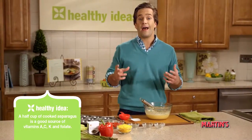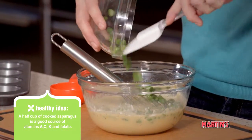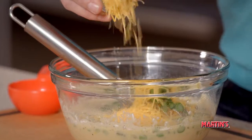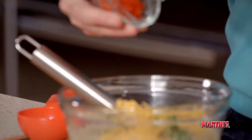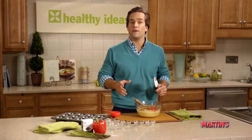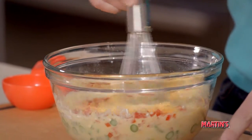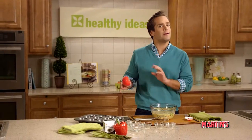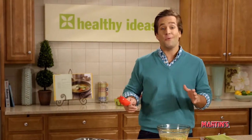Next we're going to add our blanched asparagus, our shredded cheddar cheese, and our fresh red pepper. Stir all these ingredients until everything is combined. Our mixture is complete. We're going to spoon about a third of a cup into each muffin tin, and you're going to want to fill it until it almost reaches the rim. This is important, because you don't want it to overflow in your oven.